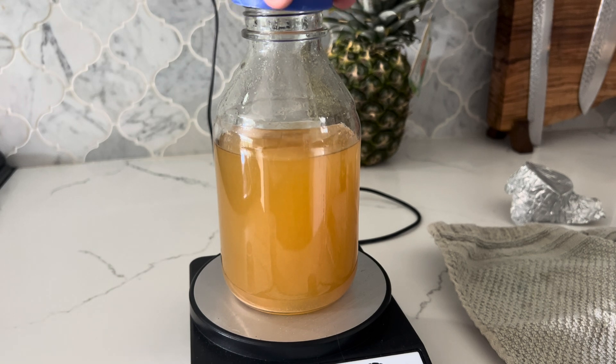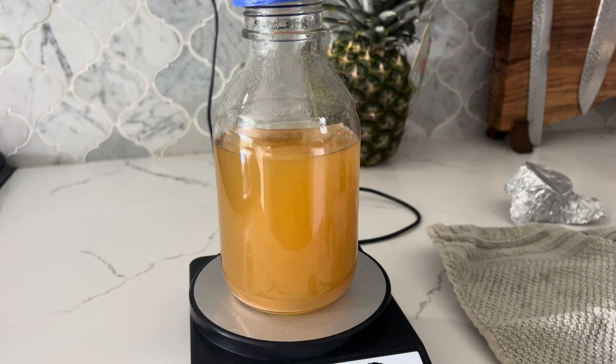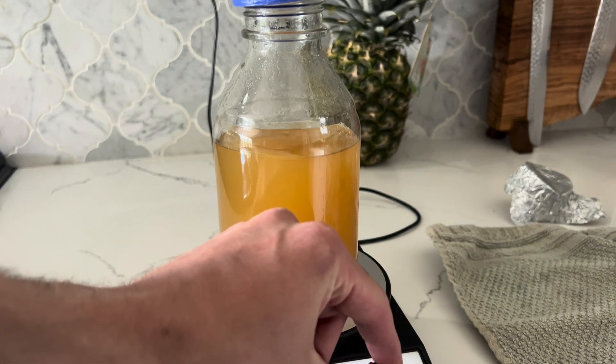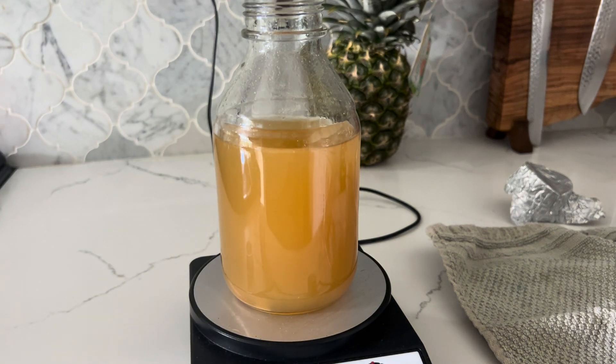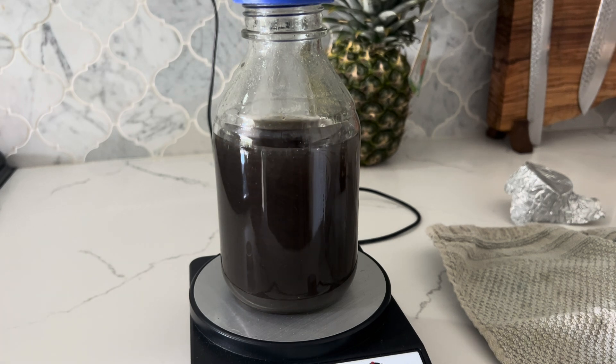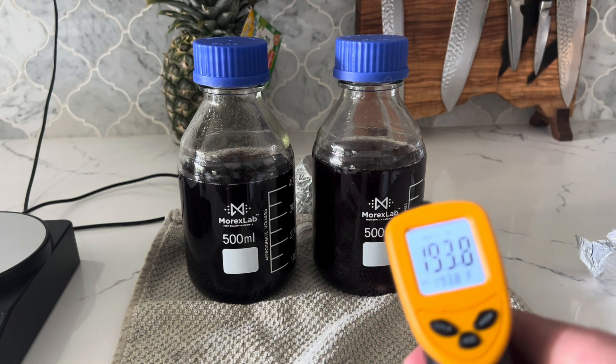The reason we're putting our media bottles on a towel over here is because my countertop is marble and it's pretty cold. I don't want my media glass to break or crack from the temperature fluctuations, so I like to just play it safe. Next we're going to watch the temperature of our agar as it cools. Right now it's coming in at about 193°F.